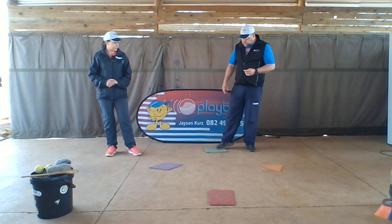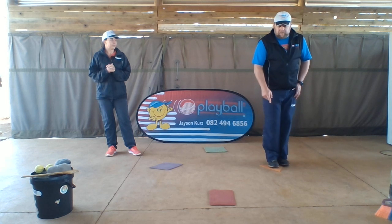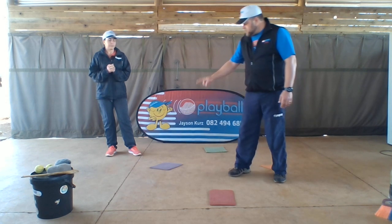So this one — the first base we started, they always call it first base but it's not, it's home. Then we've got the triangle over here: first base, second base, third base, and back to home.